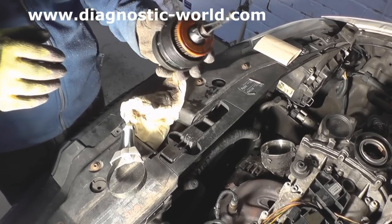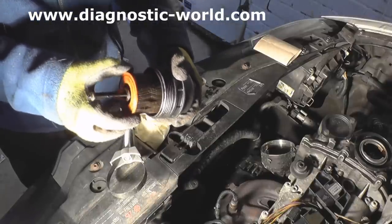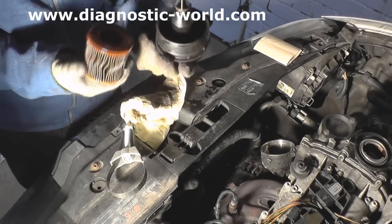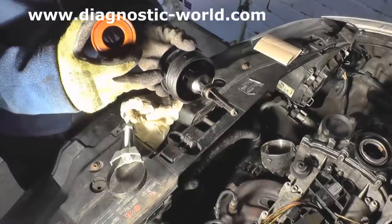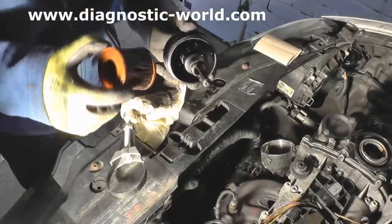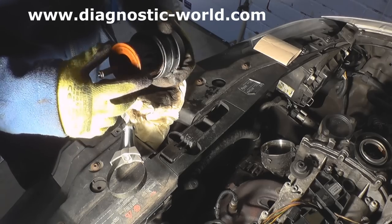Once you're at this stage, you need to take this filter out. It does seem pretty tight, but the way to get it out is just simply to pull it over this. Now, with your new filter, you may well get new O-rings, which go there, and there, and there — so replace those if you need to. The purpose of the video is just simply to show you how to remove it, so we're going to put it straight back in.